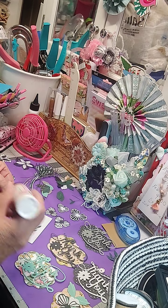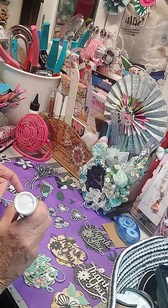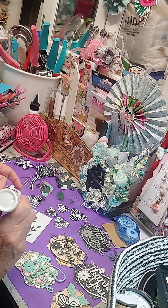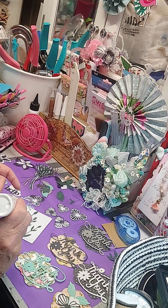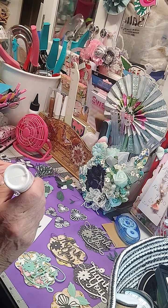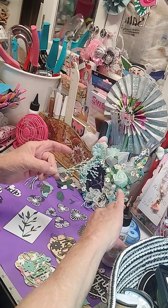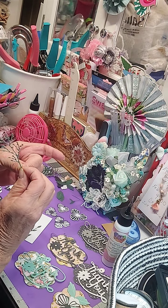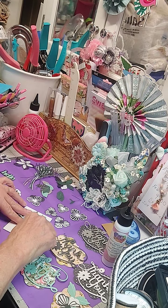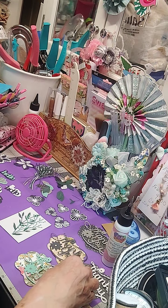I'm going to bring this back up so you can see a little bit better. I'm going to do the same thing again — run my glue over edges and pieces so you won't have to worry about anything coming up. You don't have to glue every little piece, but as long as you hit a major piece with what you're gluing, it will work. I got all that glued. I want this one to lay right on top of that one — that's how it looks so far.